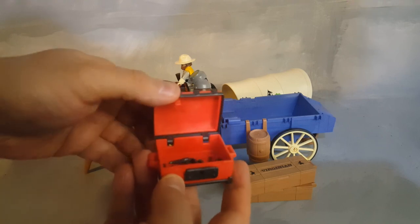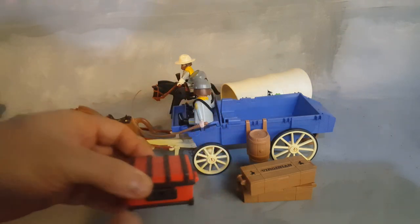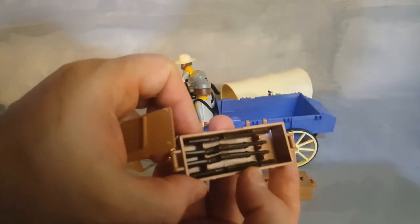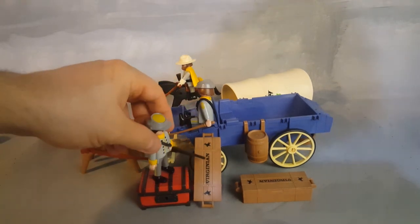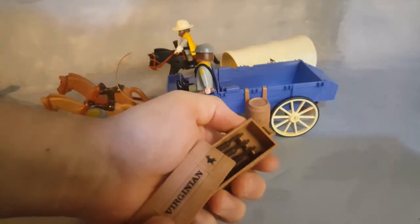If you have any Playmobil set, you know how this works — push sideways, it locks; push the other way, it opens. I put some pistols in this one because it does not come with treasure. This crate here you just open the top, and you have four Civil War rifles inside. This Playmobil figure here is using the gun, but there is no way to shoot it unless you hold it like this.